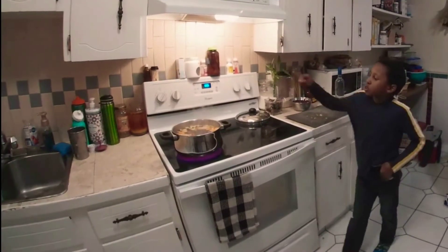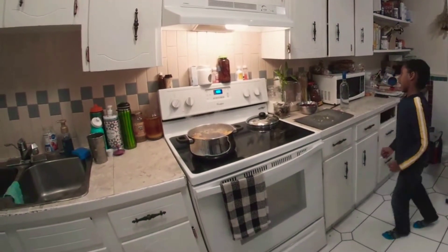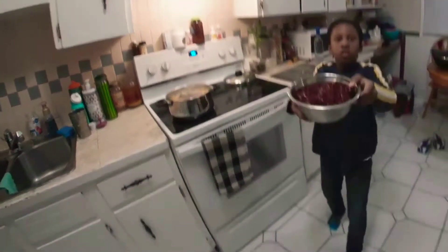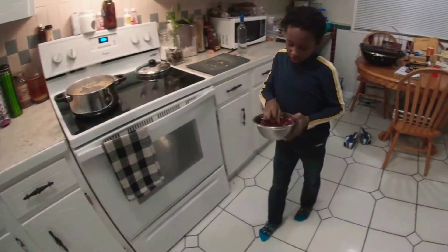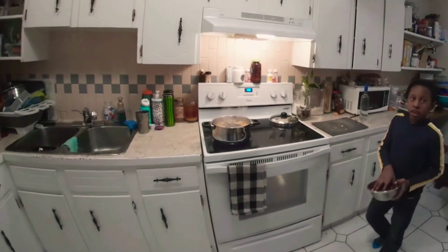Now we've got our spices in the pot. We're going to let it boil, then after we're going to dump all our sorrel in it, and then we're going to wait until tomorrow, and then we'll be ready to drink.